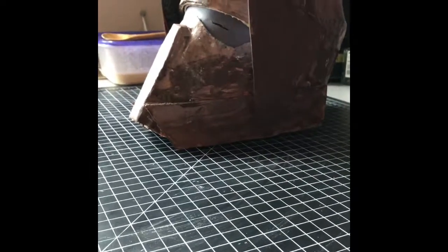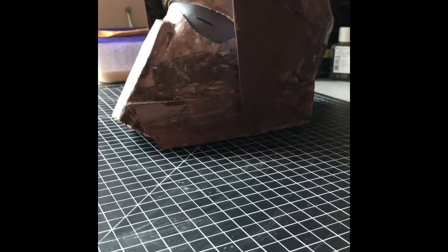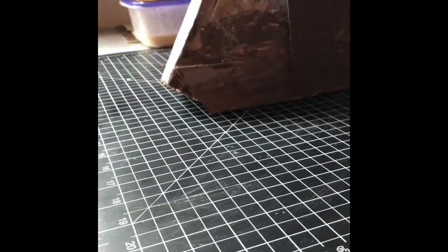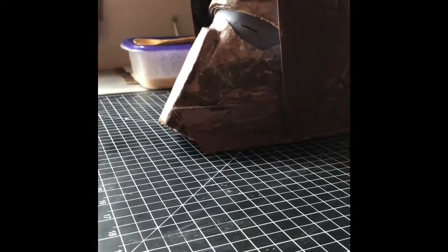Hello everybody, welcome back to the workshop. Today we will be watching me make this Scarif Trooper slash Endor Biker Helmet. Let's just get right into it.